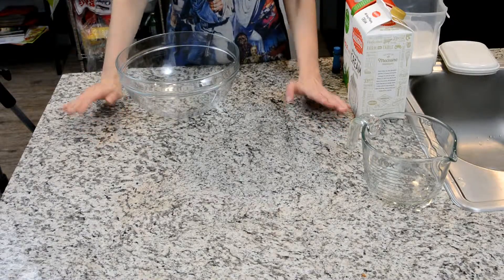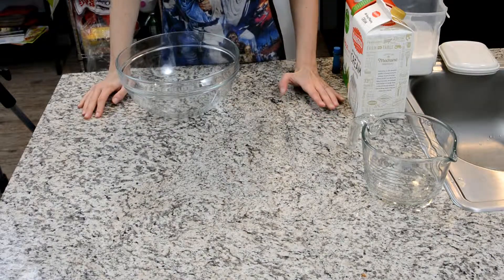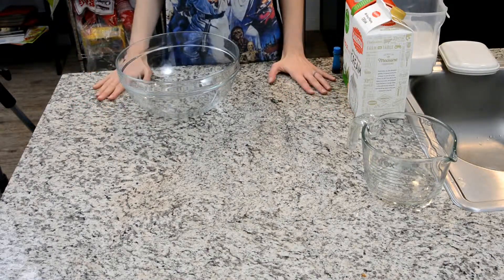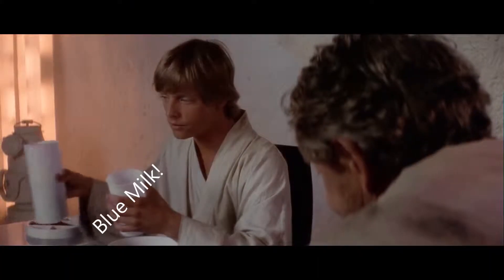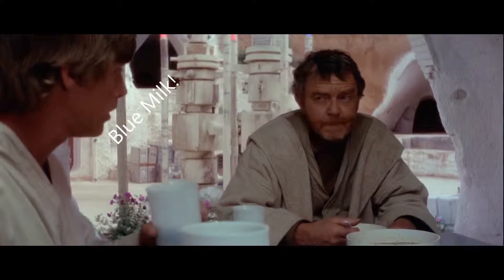Today on Fandom Eats we are going to make a blue milk ice cream. It's pretty simple — it's from Star Wars. If you don't know, go back and watch A New Hope; it's like one of the first things you see when you see Luke Skywalker.